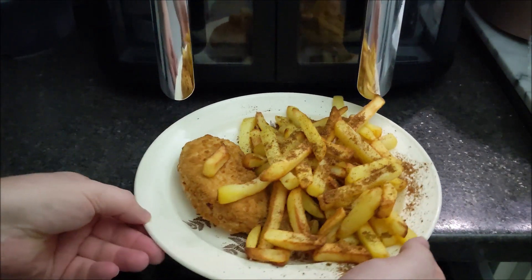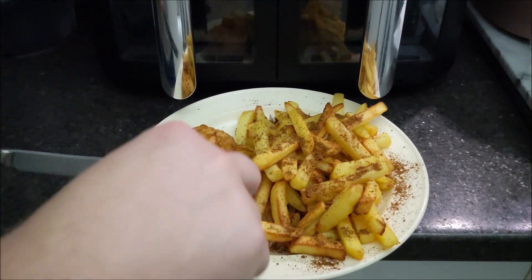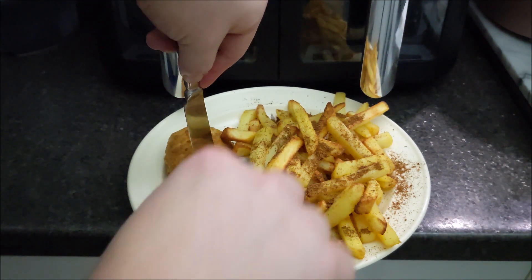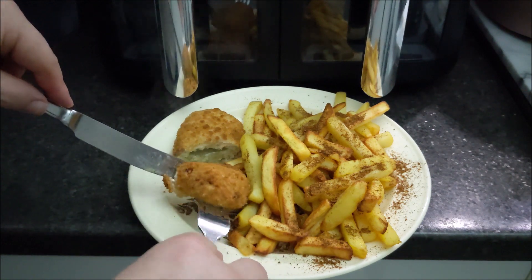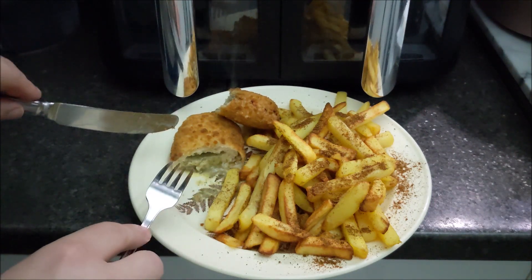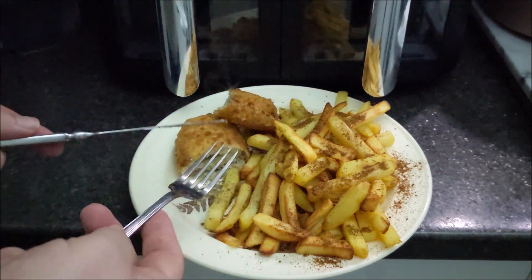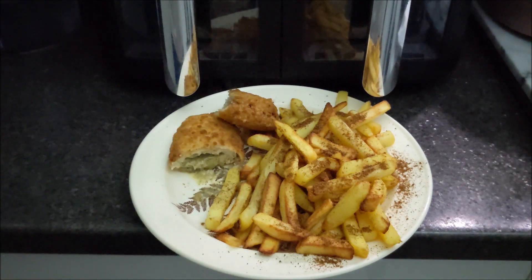I'm just going to cut into this Kiev to show you its deliciousness. Can you imagine pressing down and it just flips on the floor? You've got to be careful when you cut into chicken Kiev. And when you open it - look at that! The butter and the garlic and herb, and the chicken cooked beautifully. It's still all in there. When you cook these in the oven, they're notorious for the breadcrumb splitting and it all just gets evaporated away and you end up with a really dry chicken Kiev.